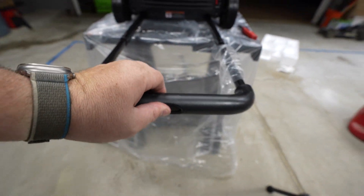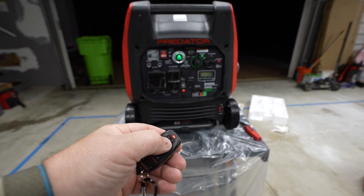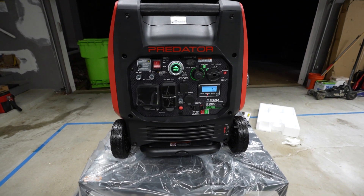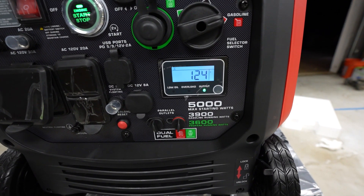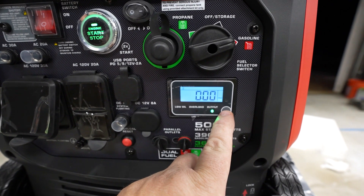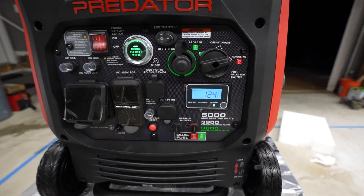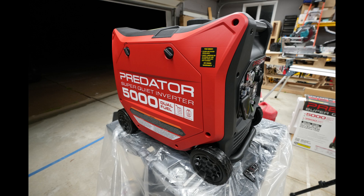This is very good for what we need it for. The remote start is very, very welcome. Obviously you've got a push button start as well. I didn't hear any rattling or anything like that — very quiet, 100%. You've got the digital readout right there. In conclusion, this thing is going to be amazing for tailgating — 3,900 running watts, and 3,600 if you're running on propane. Dual fuel is fantastic for when you don't have gas — just attach a propane tank and keep it running. I appreciate you guys liking and subscribing. I'm looking to put this thing to work.